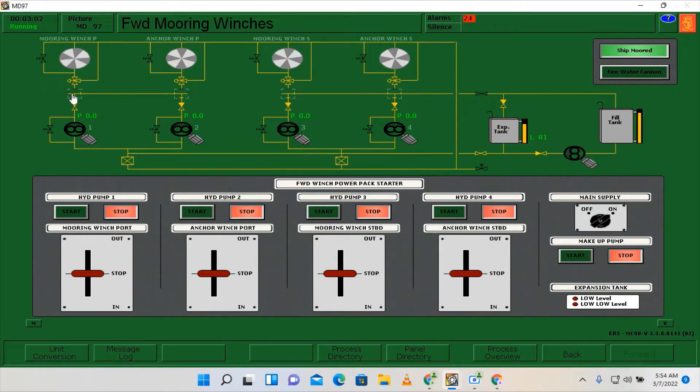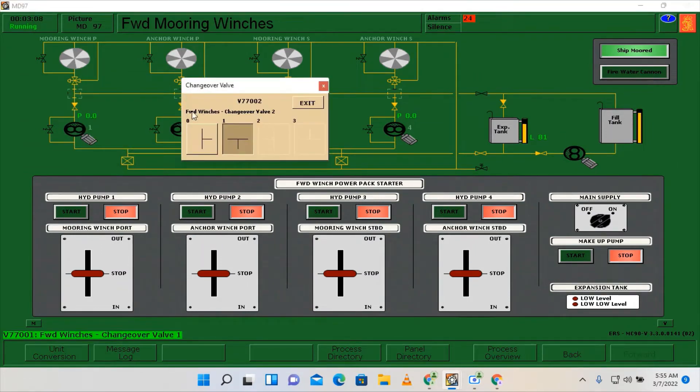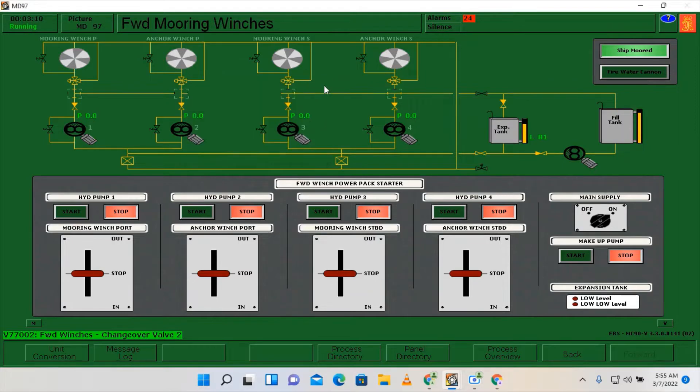Then we will line up the three-way valve going to the mooring winches. Afterwards, we can now start our hydraulic pumps.